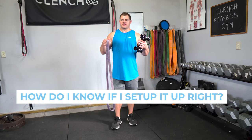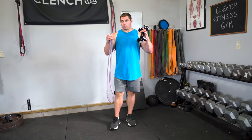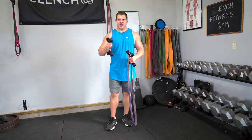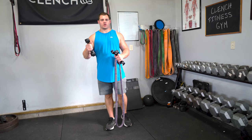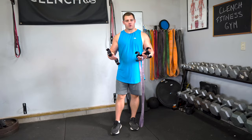A big last question we get is how do I know if I'm setting this up right, or what's the proper way to set up a given exercise? We have a lot of videos on our YouTube channel showing you exactly how to set up a ton of different exercises. What really matters most is that you use a comfortable setup — there's no wrong way to set it up with a clenched band handle. And like I stressed before, make sure you have tension on the band during your entire range of motion. When all else fails, just use the outer hook.